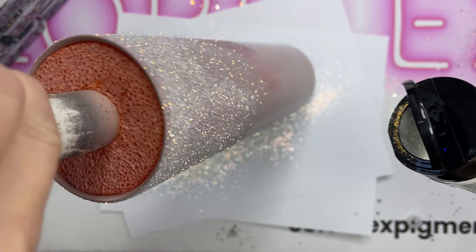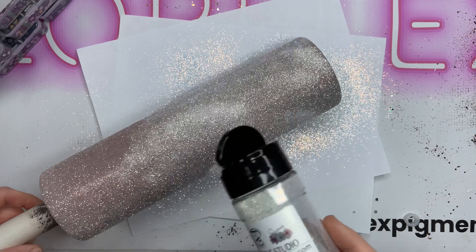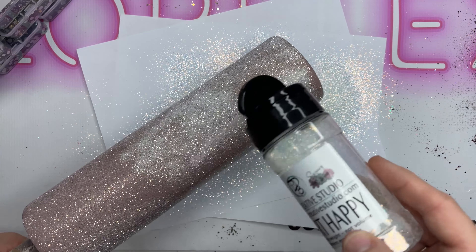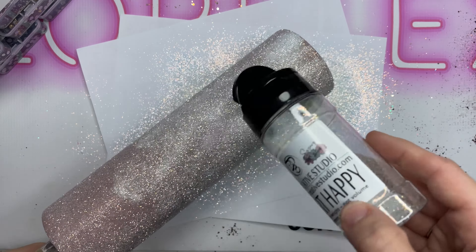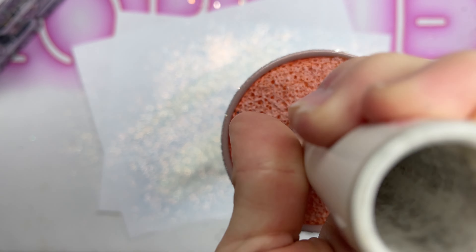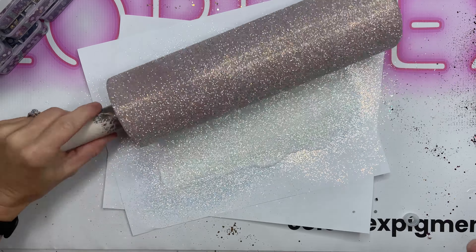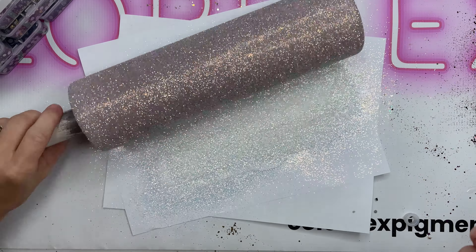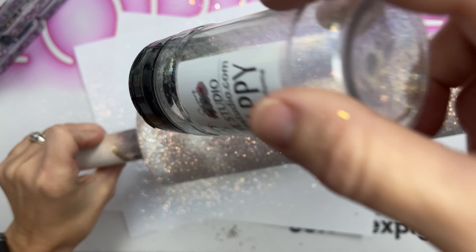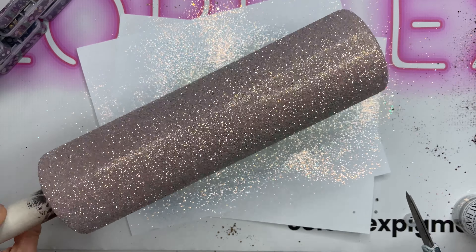We're going in with Heart Happy from PDB Creative Studio. This is a gorgeous opal mix — it's going to give this a lot of sparkle while allowing that blush pink to show through. I'm going to get the whole cup covered and once I do, I'll roll it in my printer paper to flatten that glitter out really well so that I can minimize the amount of epoxy I have to put on top to get it smooth.